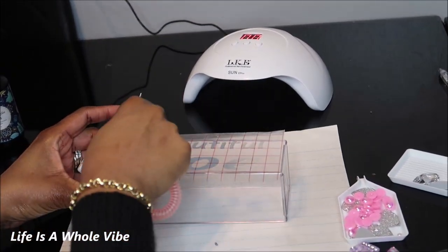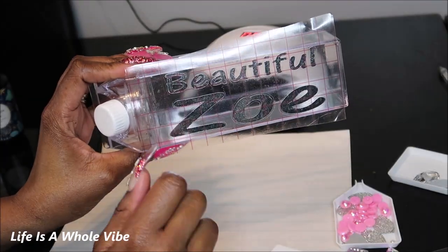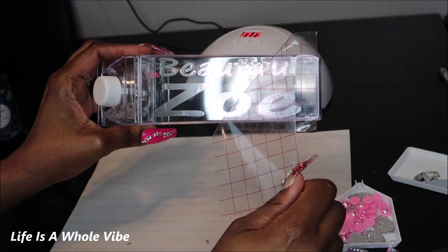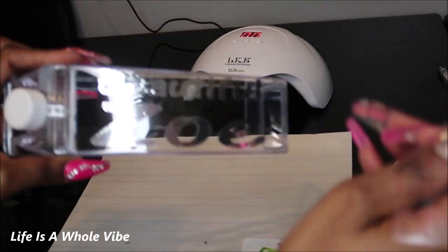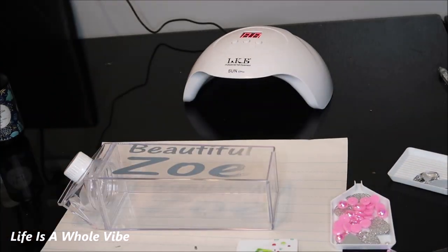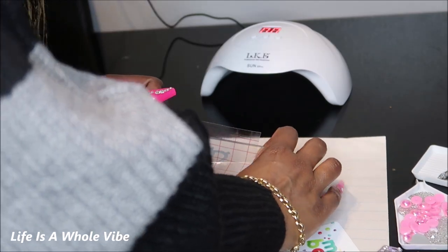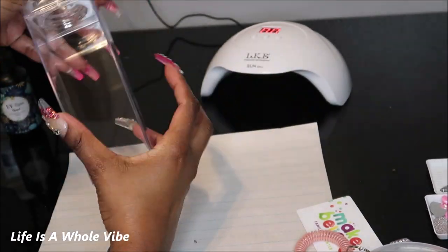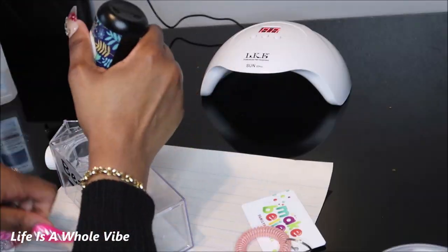I'm just going to take a little old gift card or something and smooth that on there — and you see how that came out very wonderfully. You're just gonna go ahead and pull off your transfer tape, and you can get your vinyl and your transfer tape from Amazon or eBay. I have this cute little crown that I'm going to add to the back side — you can do it the vertical or the horizontal way. This is just the way I decided to do it.